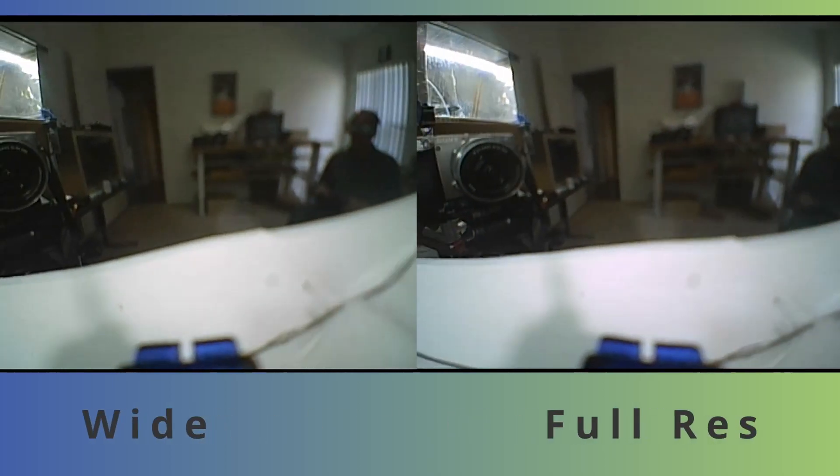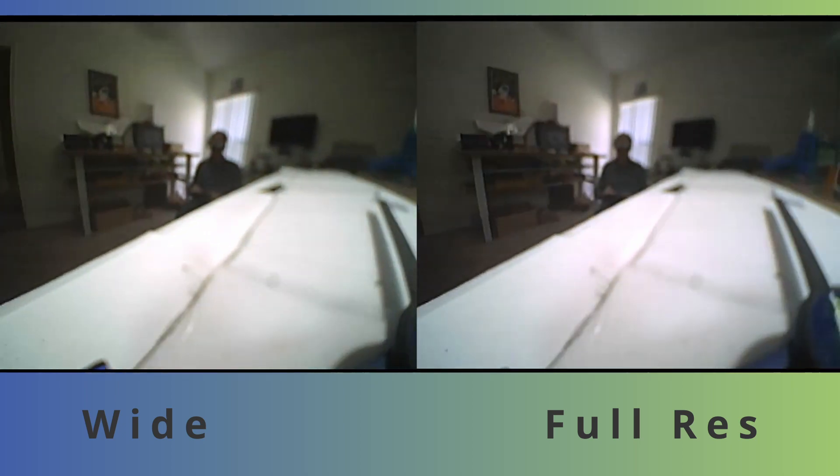And for another demonstration of the resolution of wide mode versus full resolution, here's a pan servo. Which one is the full res and which one is the switch channel? Switches on the left, full resolution on the right. Did you get it? Leave a comment on a Bardwell video if you guessed correctly.